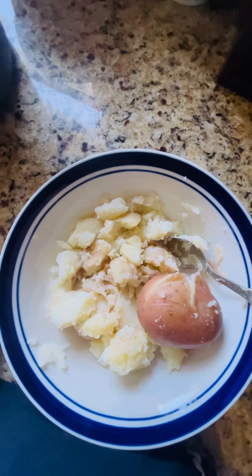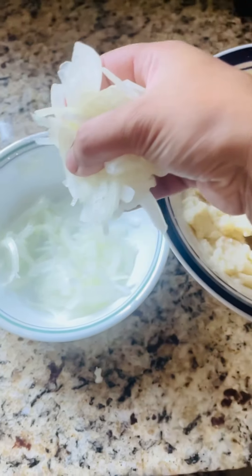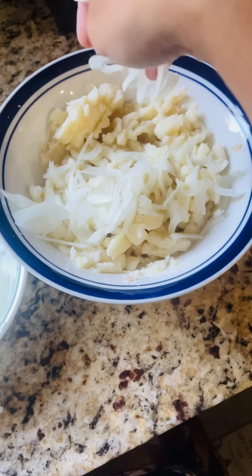First, boil the potatoes. Then I will use raw onions. Then I will also use fried onions. I will show you how it is — it is very tasty and good.